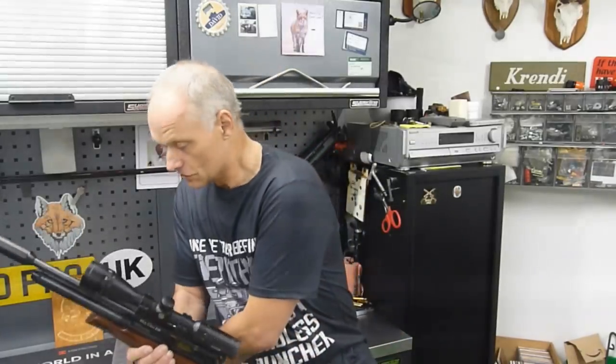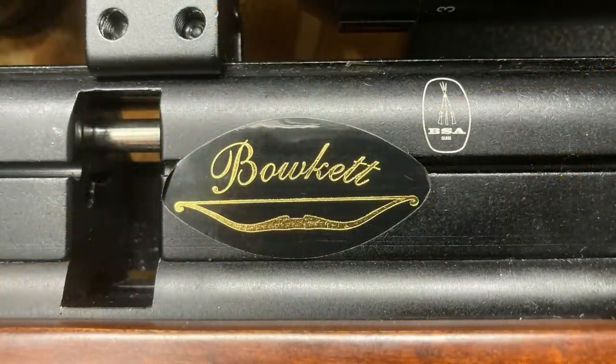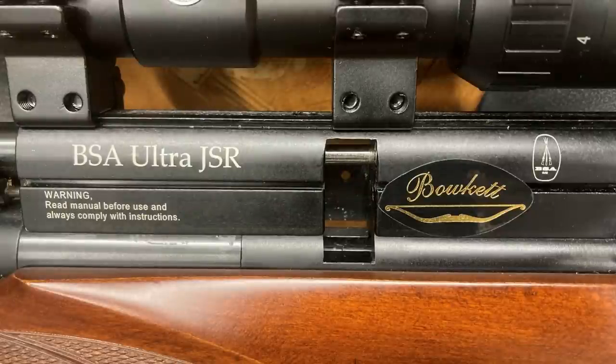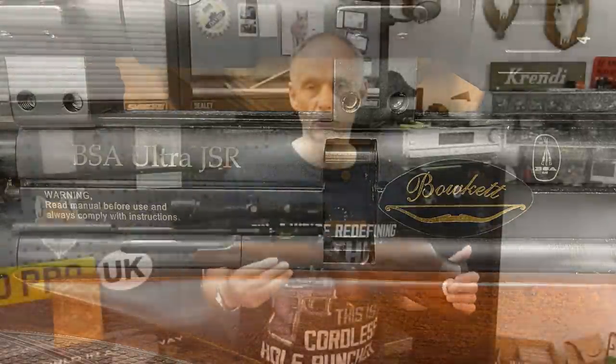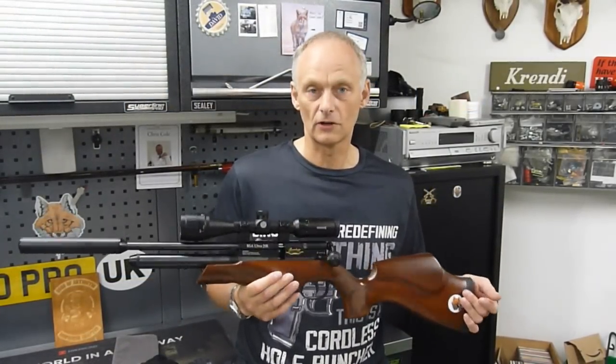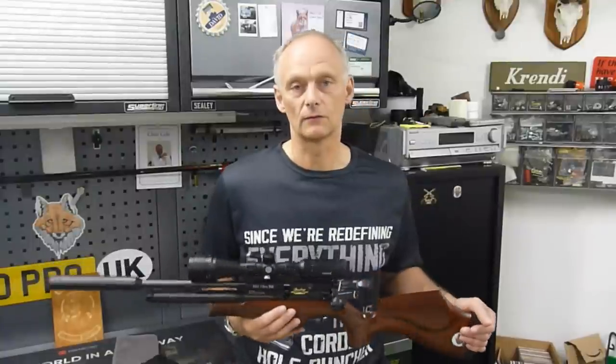I'm going to be using a sub-12 foot pound BSA from the factory. Alright, it's been tuned — it's got the John Bouquet logo on there — but they are good out of the box, I promise you. This one is just a little bit better; John's done a few little tweaks to put it back to his original specification. The legendary Keith Mahoney is also going to be using a BSA. I'll now hand over to Keith so he can introduce himself and the gun he'll be shooting on Sunday.